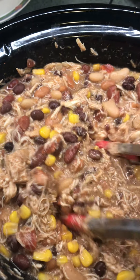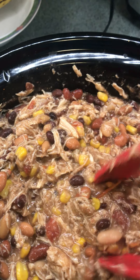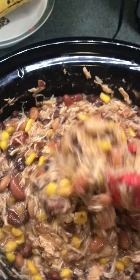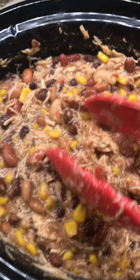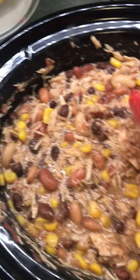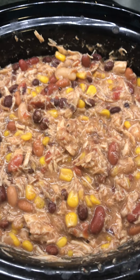Then I added one packet of mild taco seasoning mix and one packet of ranch dressing seasoning mix powder, stirred it all together. The frozen chicken breasts added a lot of moisture as it cooked. I set my slow cooker on high for six hours, and when it was done I took the chicken breasts out, shredded them, threw them back in, and there you have it.